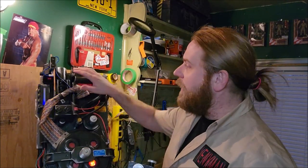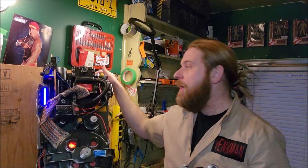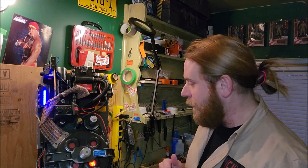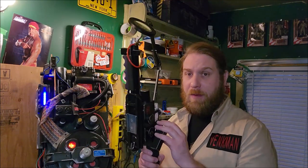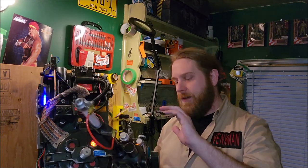One thing I mentioned in the last video was that the sound effects for this pack run out of a Bluetooth speaker I have in the back, but they're not connected to the pack in any way. It's more sleight of hand trickery with my cell phone that I was powering up all the sound effects. But at least now with the Spangler wand attached, I have a lot more bang for my buck, a lot more interaction with the pack itself.